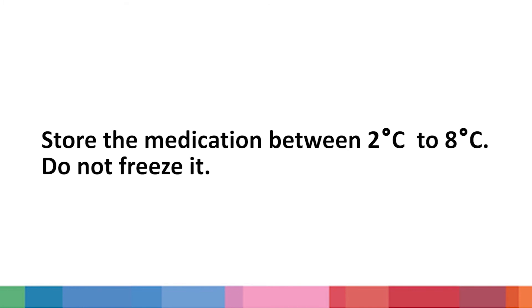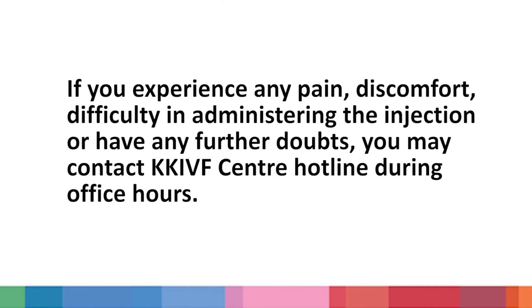Store the medication between 2 degrees Celsius to 8 degrees Celsius. Do not freeze it. Thank you for watching this video. We hope that it has been informative.